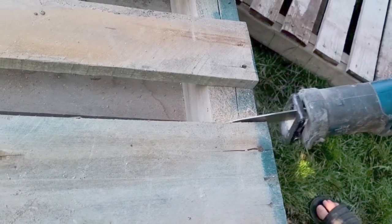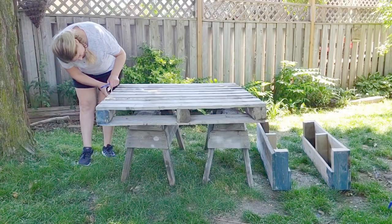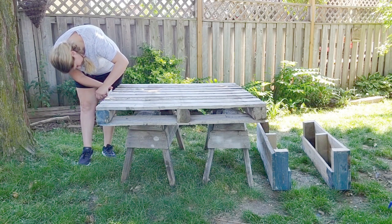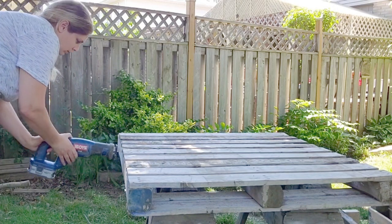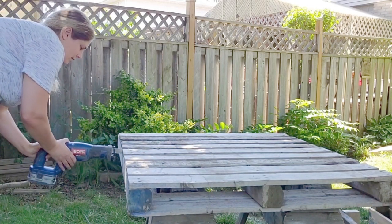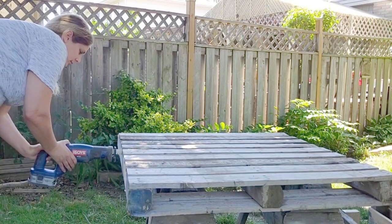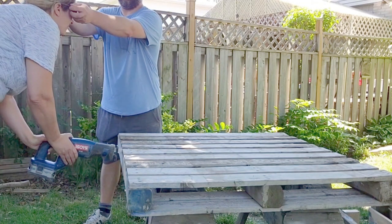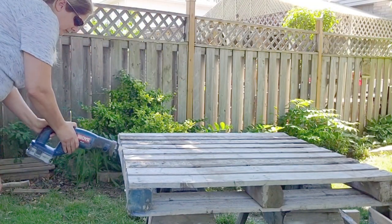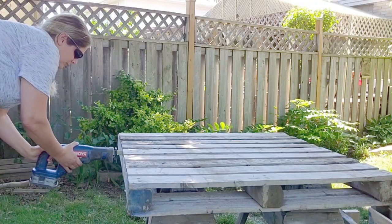Here's just a closeup of what it looks like, and this is the first base. It really is personal preference how tall you want your seat and how wide you want it. Now you can see the two bases on the bottom right-hand corner and I'm cutting up the seat part. We measured and wanted five wood slats back — I will put the measurements into the description. I got used to the sawzall quite quickly and it was going very smoothly.